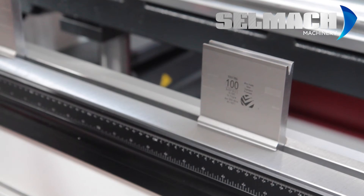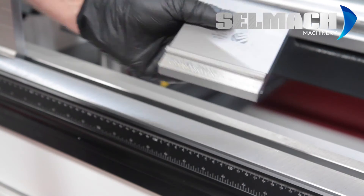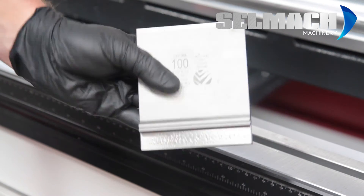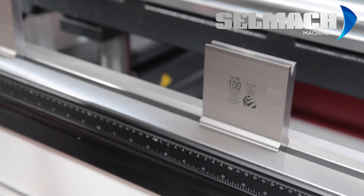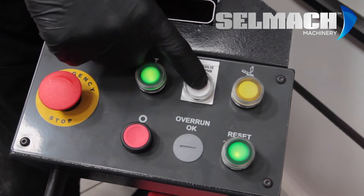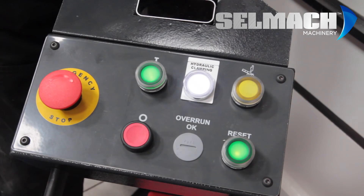We can also see the hydraulic clamping on the bottom — the hydraulic clamping is loose on the bottom. You just take the tool out, get your new tool and place it back. Close the hydraulic clamping. Press the button again and when the white light comes on, the hydraulic clamping is closed.